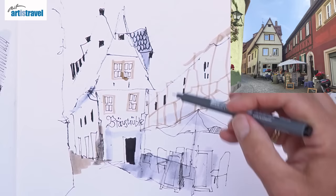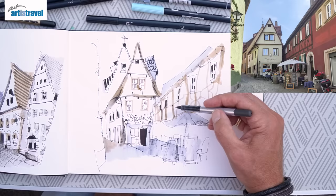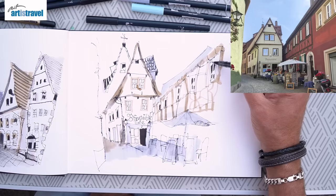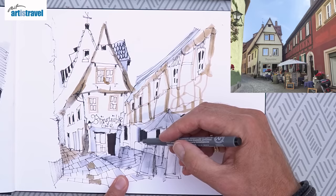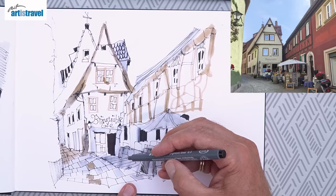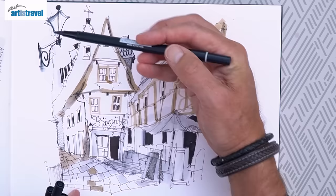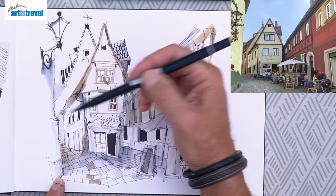One technique I have for doing quick sketches is when I'm doing windows, I'll just do the black bit first, and then I'll frame it afterwards. I just find it's a lot quicker — it's probably not always the most effective, but it's just quick. These sketches are driven by speed. I love hatching — I think hatching just works so well, especially with quick sketches, when you want to darken something really quickly but not make it too dark. It's just a wonderful technique. And that is my very quick sketch of Braustübel Café in Rothenburg ob der Tauber.